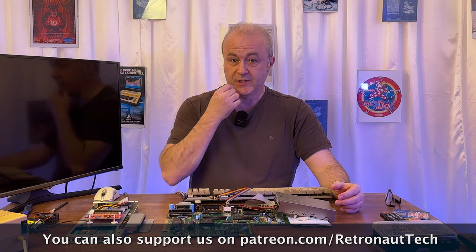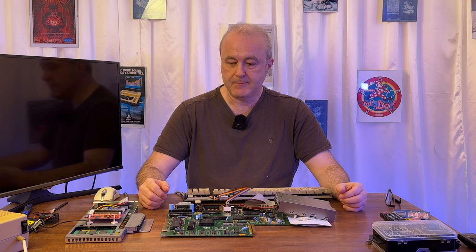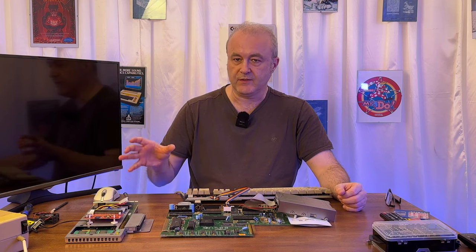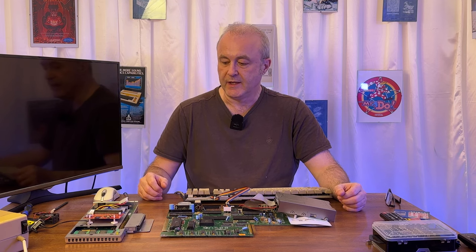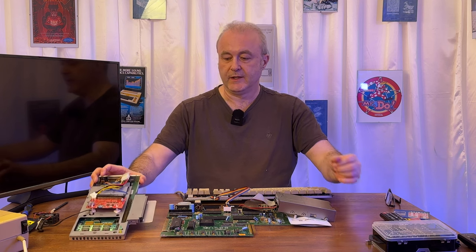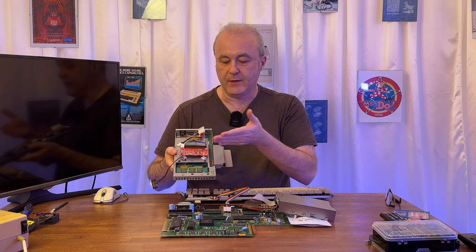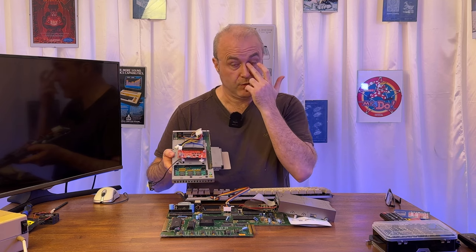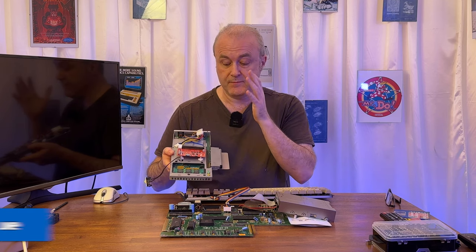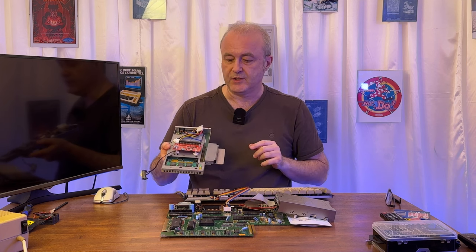It has a jumper on it which allows you to set it up to use chip mem, so that seems pretty good. We discussed the fact that I also wanted to get this GVP HD8 Plus hard drive working with it. This is the unit, obviously with the cover off. When I actually bought it, it came with a 64 gigabyte SD card supplied with it, which is quite nice. When I tried it, I found that it had an issue, so I want to show you that now.